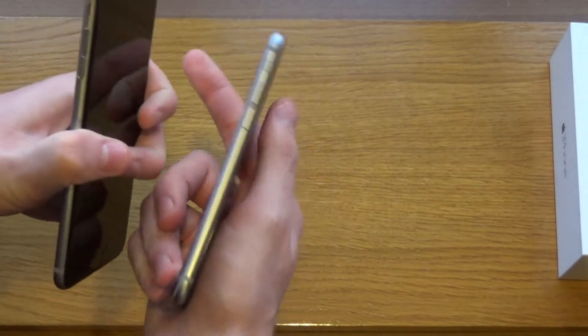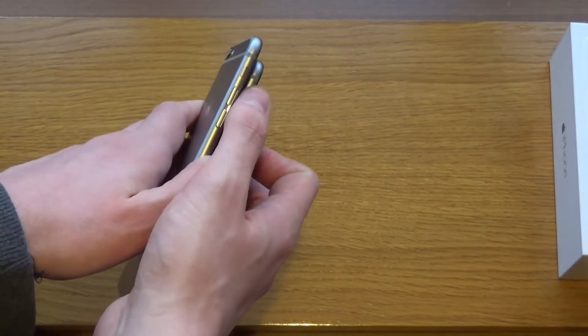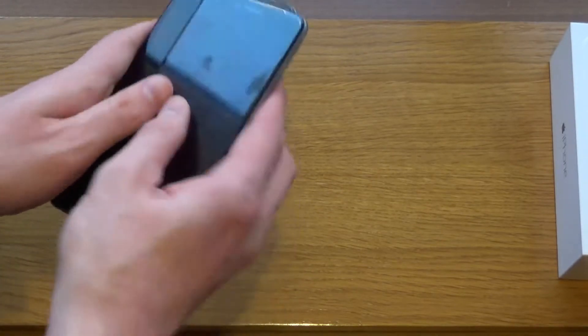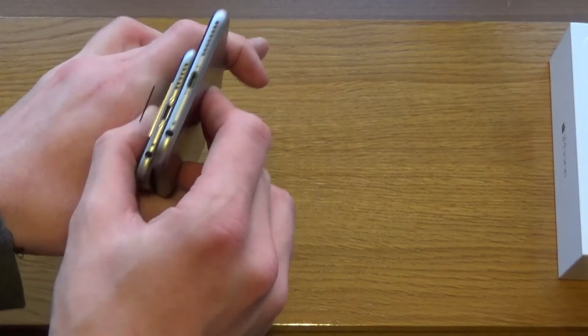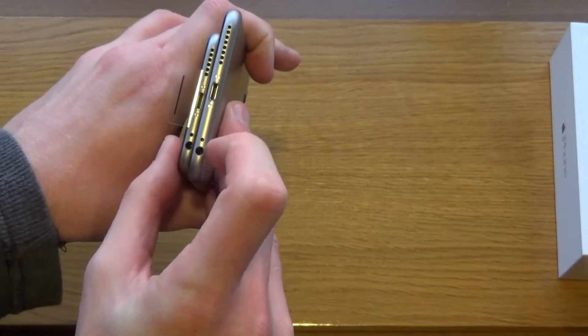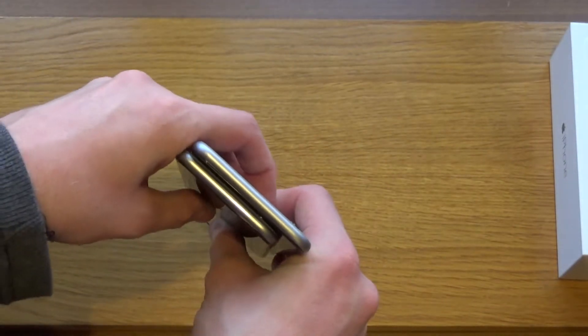Other than that they look identical in features. On the sides we've got the same mute/lock switch and volume up and down rockers, and the power button which has moved to the side on both phones. On the bottom we've got the Lightning cable connector and the three-millimetre headphone jack. On the top there's nothing at all, and the backs are exactly the same — obviously with the iPhone 6 Plus being the bigger one.